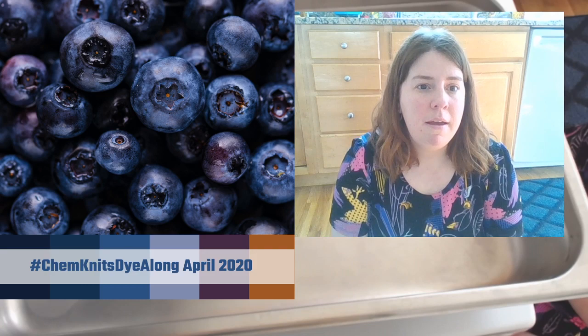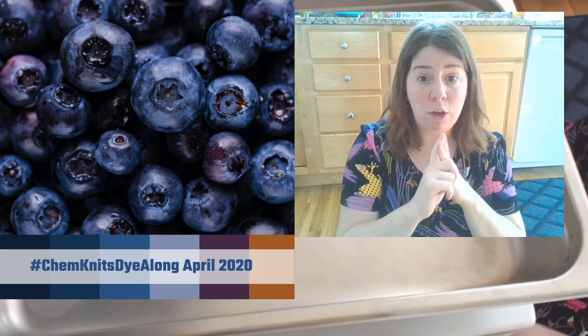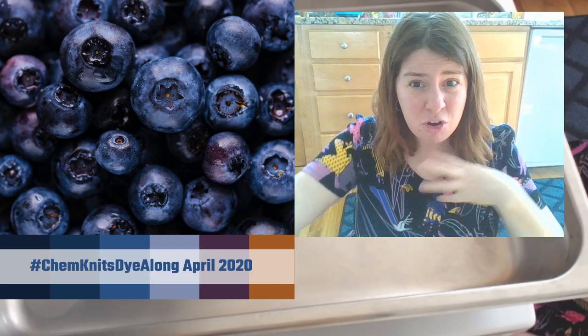I'm excited - I have a mixture of sources to draw from today. I've got the Color Right system that I love, some Wilton icing colors, and my AmeriColor 50 Nifty set. So I've got a lot of sources to draw from today and we're going to have fun.